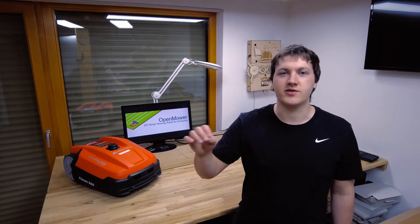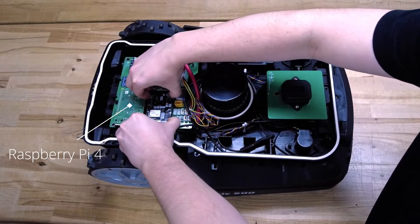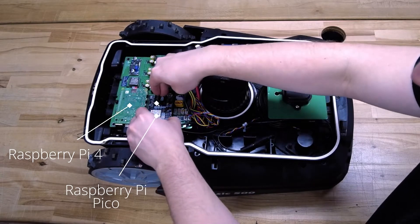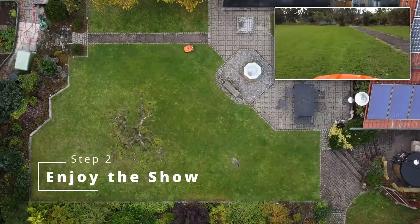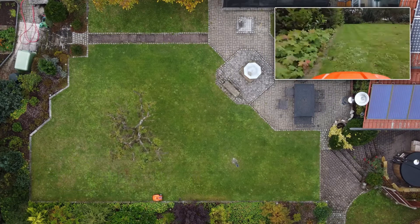Now let's talk about Clemens Elfline, who was not happy with the state of robotic lawnmowers, so he decided to make OpenMower — an open-source robotic lawnmower that he built himself by customizing an off-the-shelf robotic lawnmower. Instead of installing an invisible fence like most other mowers require, you can simply drive the mower once around your lawn using a standard Xbox controller. After that, the mower uses RTK GPS to navigate and cut the lawn in the most efficient way possible.